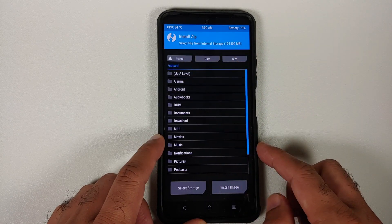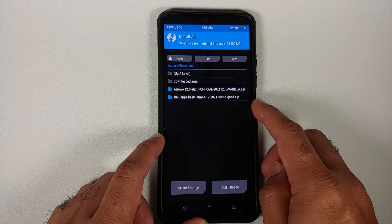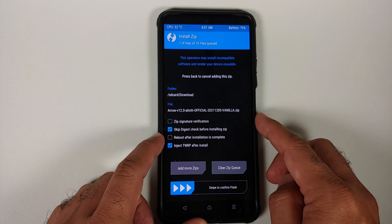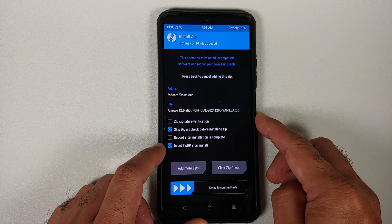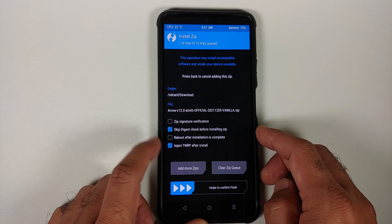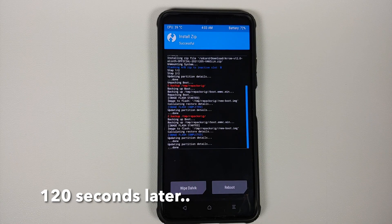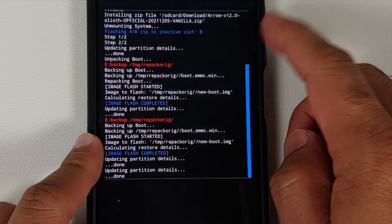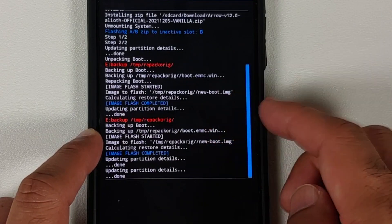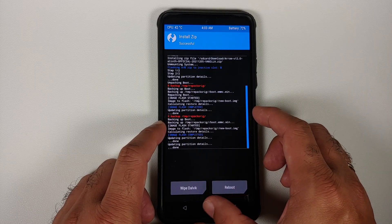Once in TWRP, go to Wipe > Advanced Wipe, select Dalvik, and swipe to wipe. Then tap the home button and go to Install. Navigate to the folder where you downloaded the files and select the Arrow OS ROM — the vanilla build for Poco F3 or Mi 11X. Make sure 'Inject TWRP after install' is checked, otherwise you will lose your custom recovery. Swipe to confirm flash. Once done, verify there are no errors — we see Arrow OS flashed successfully and 'Image flash completed,' meaning TWRP was injected without errors.